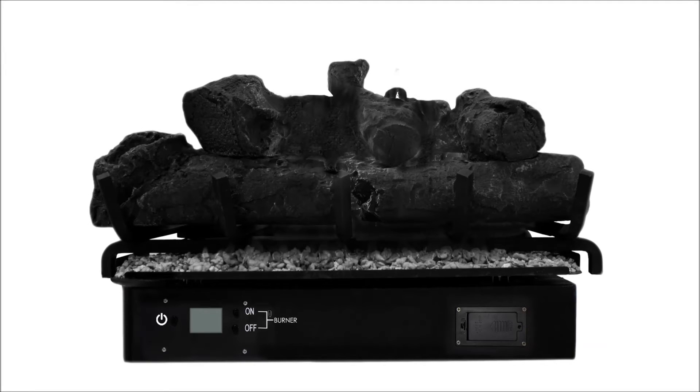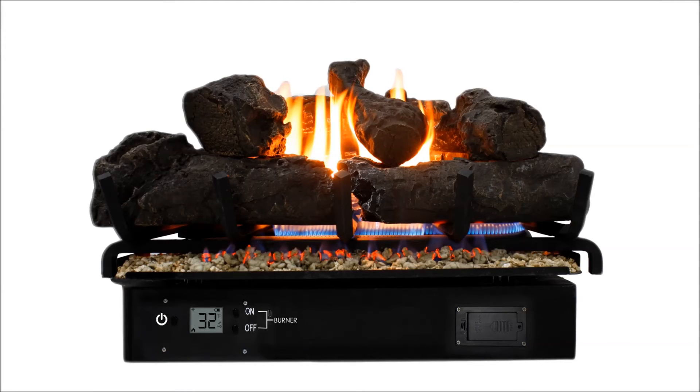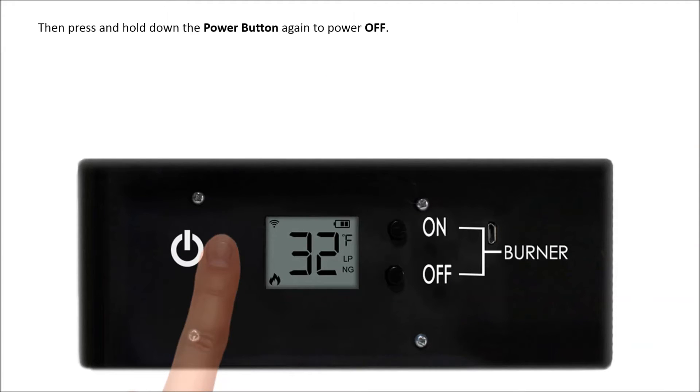On the unit's front panel, press down the power button to turn the unit on. Wait until the main burner flame comes on. Then press and hold down the power button again to power the unit off.